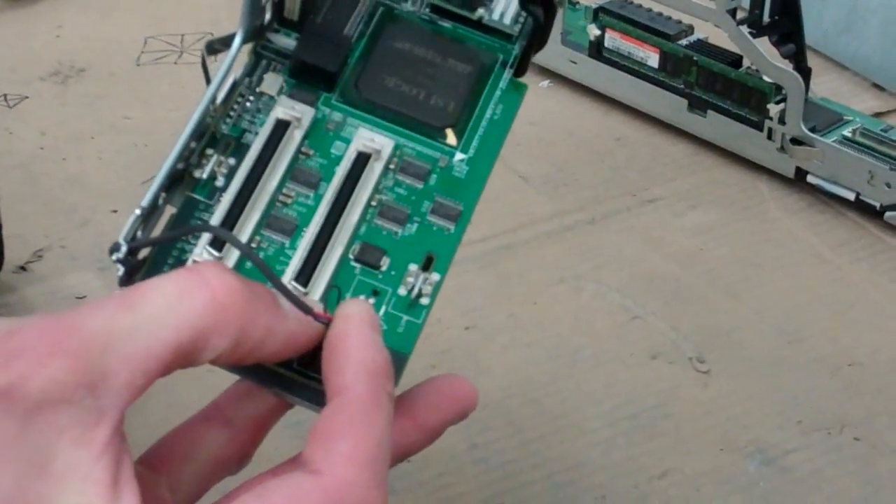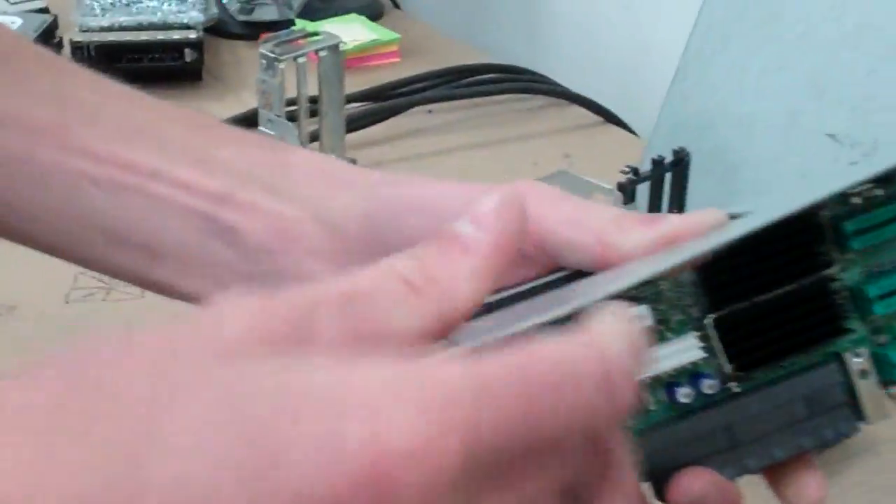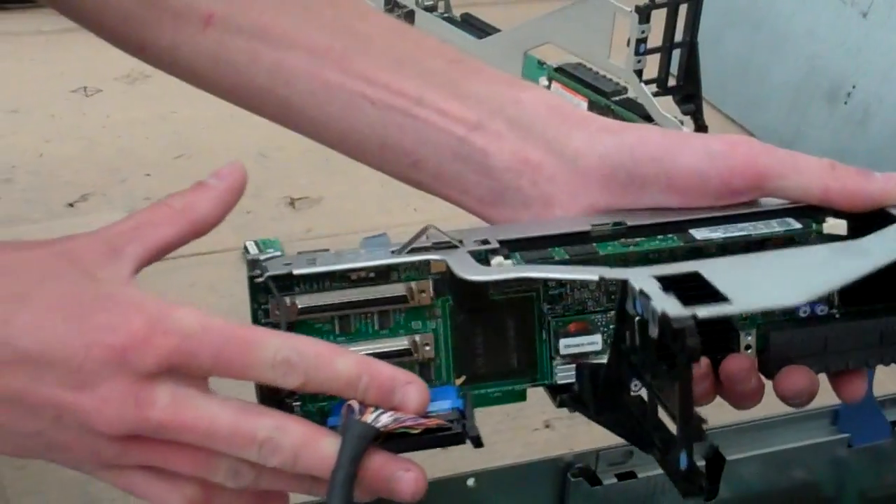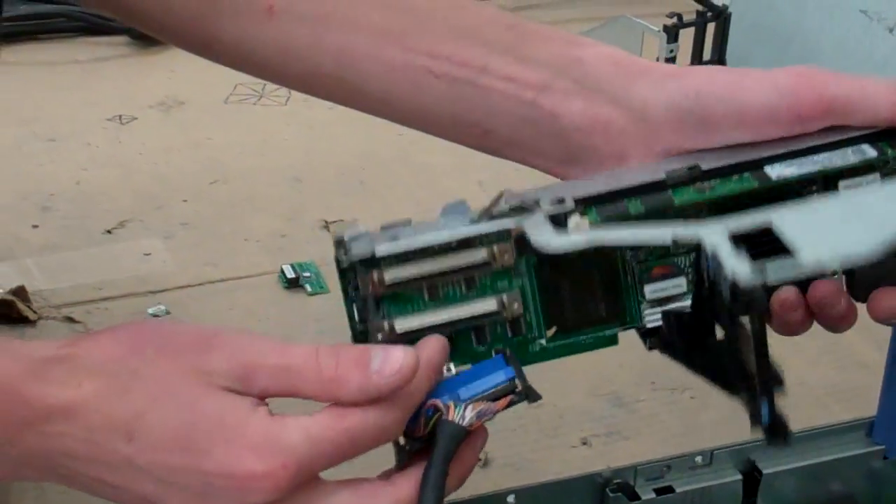There's a clip on the back. We have our SCSI cable — depending on your setup you might have two, but since we have the one, we're going for channel A, which is on the bottom.